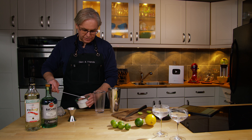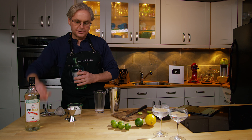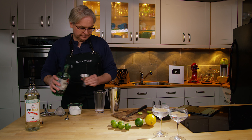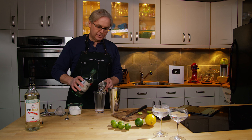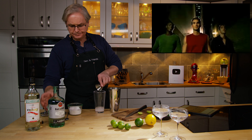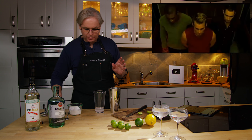Into the shaker: superfine sugar, one spoonful. We're going to do two ounces of Bacardi rum.